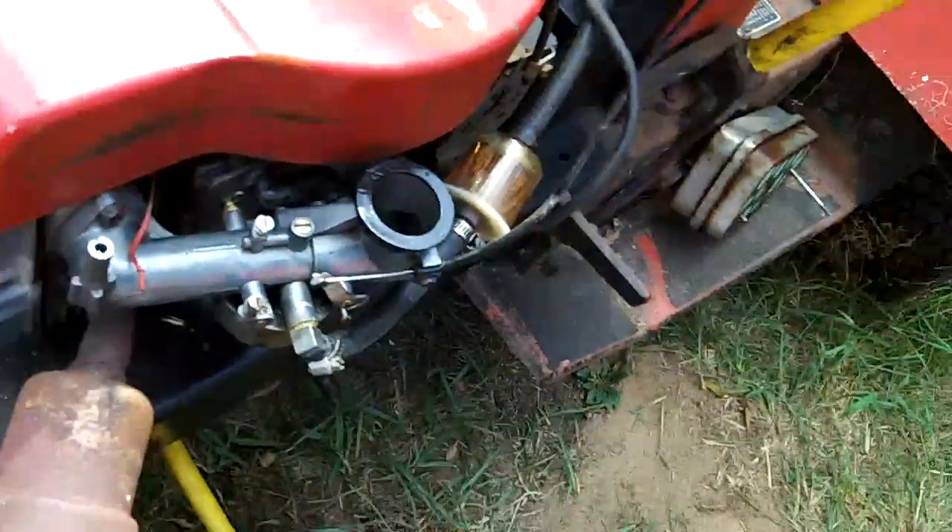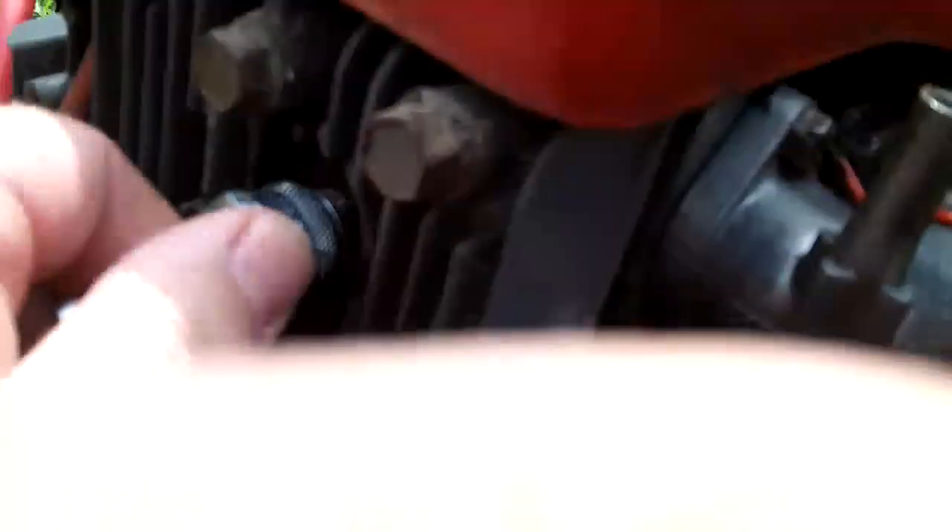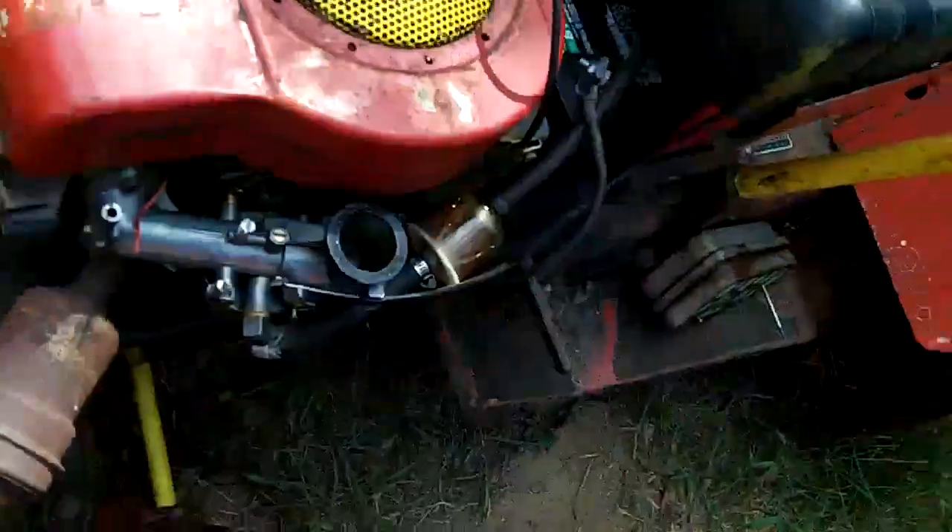Very good spark. So it obviously has to be something else. Let me check another thing — I'm going to check the compression really quick. I don't think I can videotape this part.